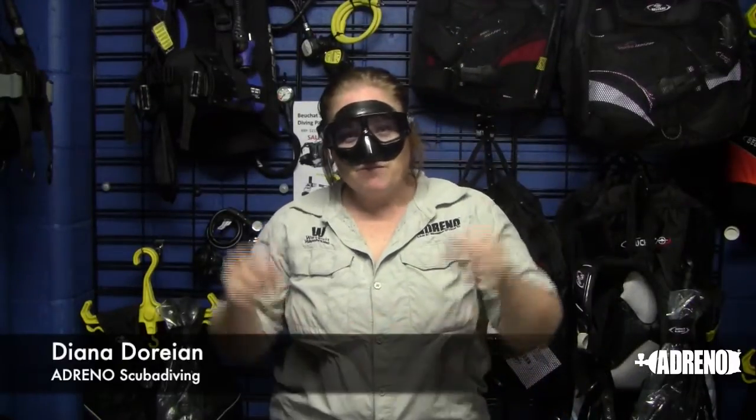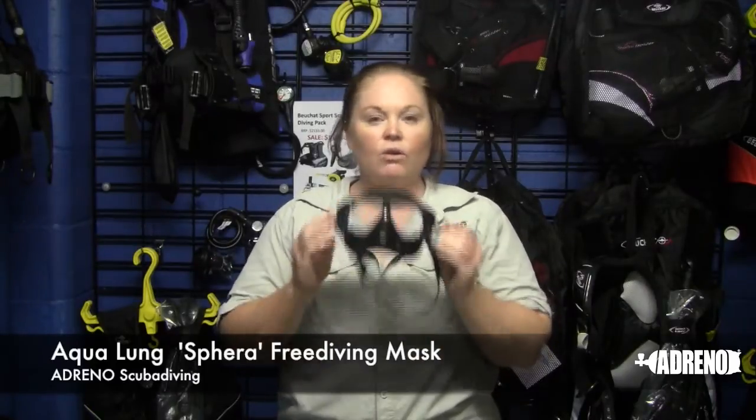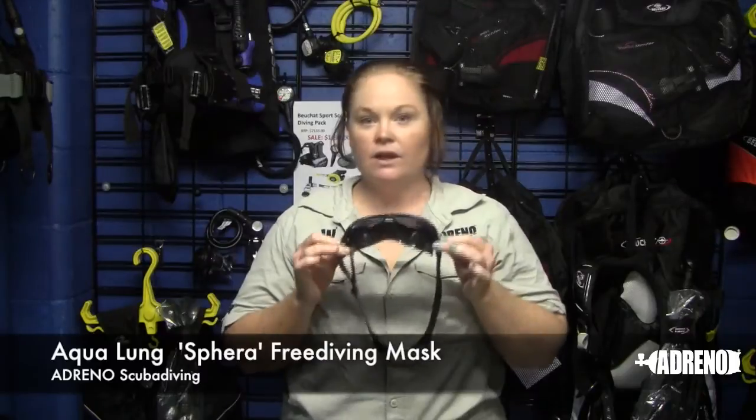Good morning folks, welcome back to Adreno. My name is Di — you may have seen me in a few other videos — and as you can see I'm wearing a rather unusual mask. This particular mask is a little bit of old come new again. It was on the market a few years ago and then disappeared for a little while. It's called the Aqualung Spearer, and as a dive, free dive, spearfishing mask it is very unique in that it does not have glass lenses.